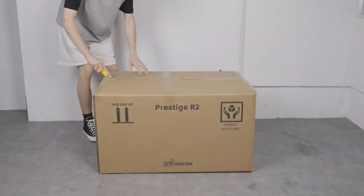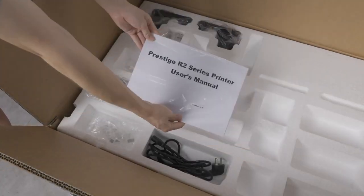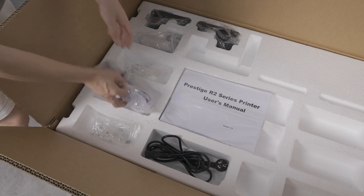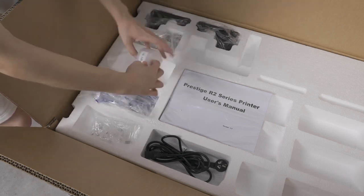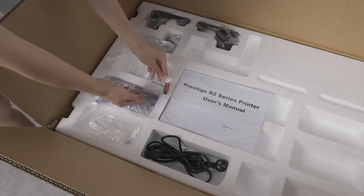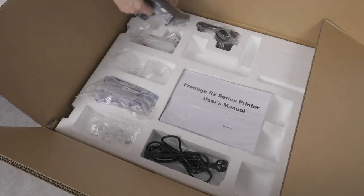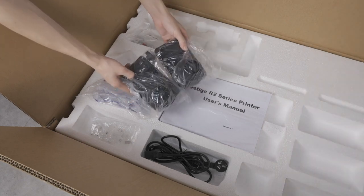Now take your snap blade and open up the printer box. The first thing you will see is the user manual — make sure to take that out. Next, you will see the power cord, the dampers, additional tools, ink filters and tubes, the ink diverter, a USB dongle with the printing software, ribbon cables, a set of different size screws, and two feed roller components. If you are missing any of the items listed, immediately contact your representative at DTF Station.